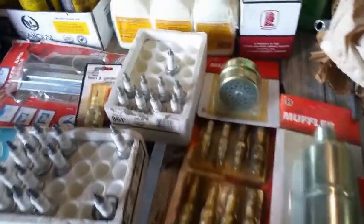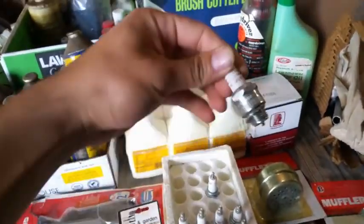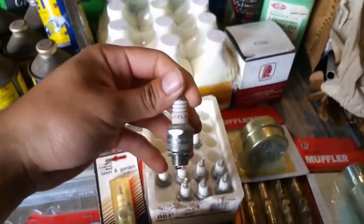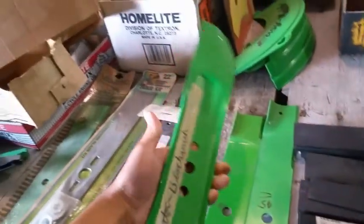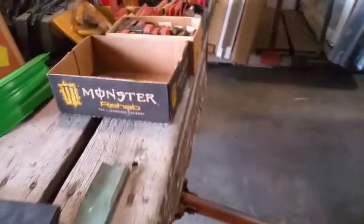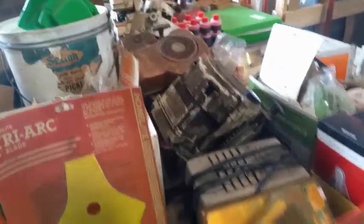Hey, look — these are the J19s. Those are Lomboy spark plugs, mulch blades, brand new Lomboy blades, look at that. A lot of Lomboy parts, some motors right there.